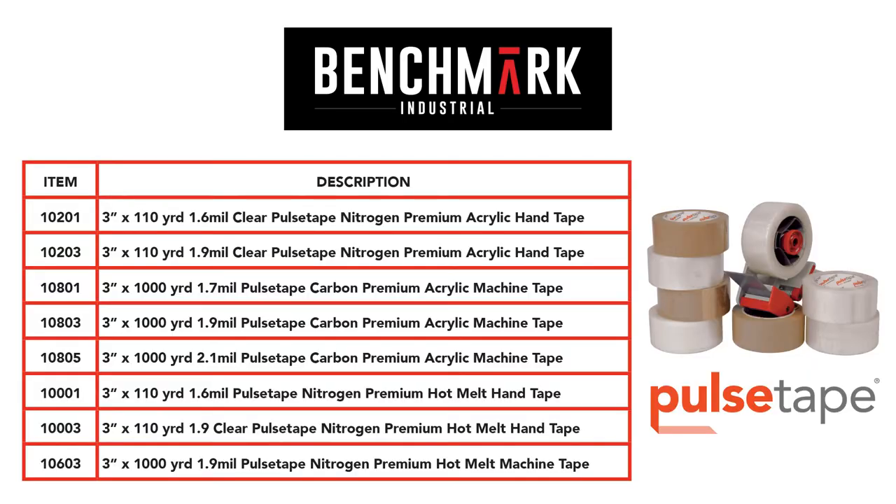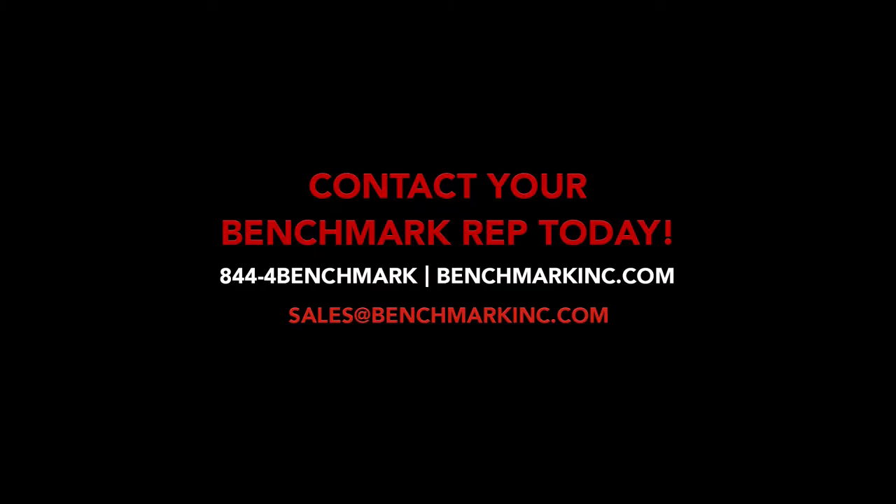We offer 3-inch tapes in various mill thickness for both light duty and heavy applications. Reach out to your rep today to find out which tape will work best for you.